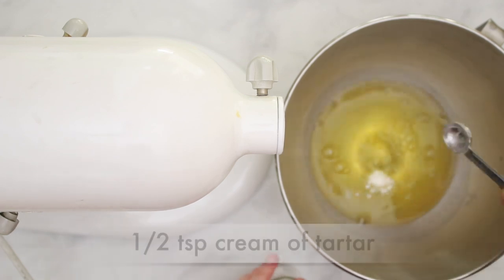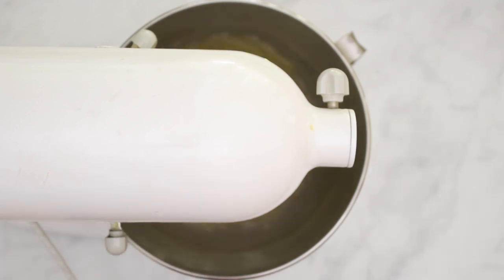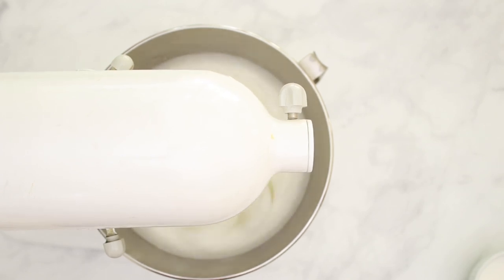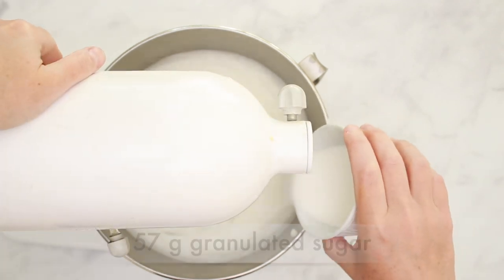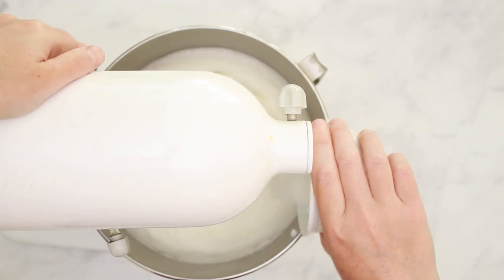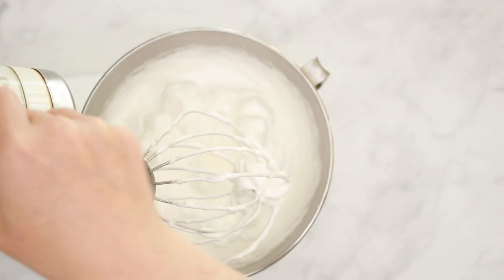Now let's prepare the egg whites. Add half a teaspoon of cream of tartar to the egg whites and whip them using the whisk attachment. Start on low speed and gradually crank it up to high. When the whites get to a foamy but still droopy stage, gradually beat in 57 grams of granulated sugar and continue beating on high speed until the whites get to stiff peaks. It is possible to overbeat egg whites, so check the mixture frequently.